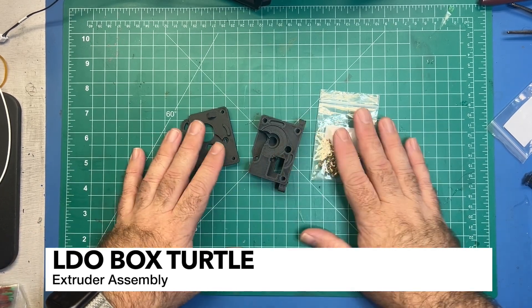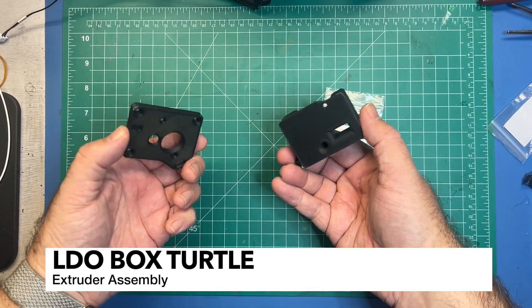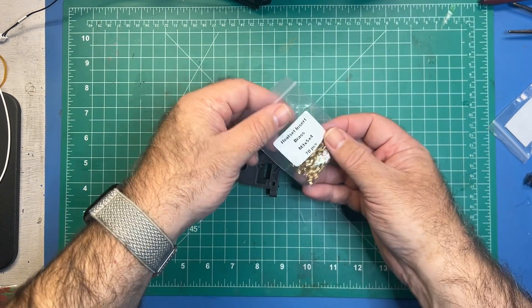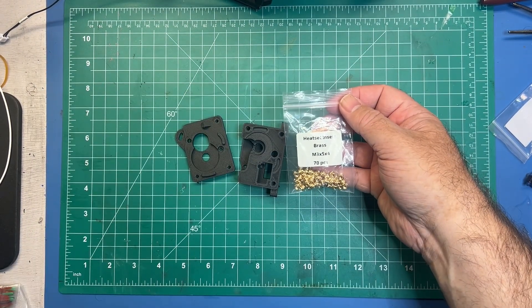Moving along, we're going to be doing the box turtle extruders. To start out you're going to need these two parts: the motor plate and the extruder housing. You'll also need about six heat inserts for this first step.